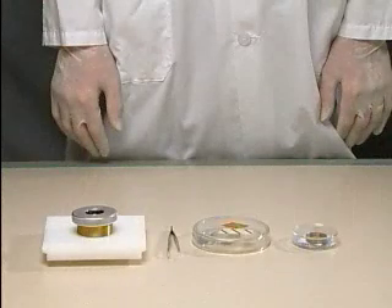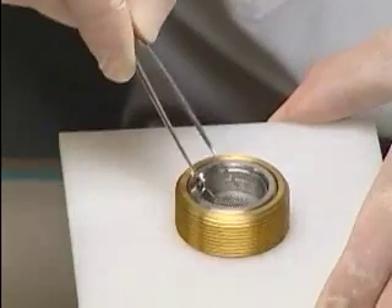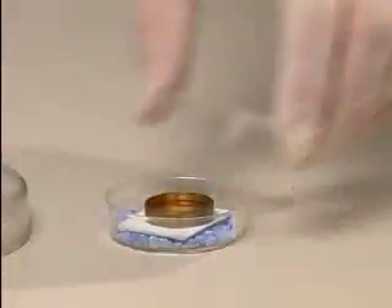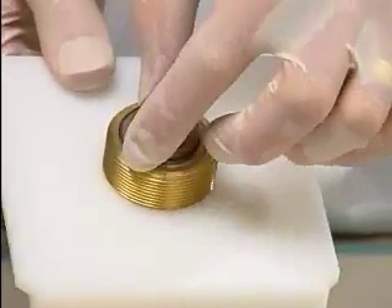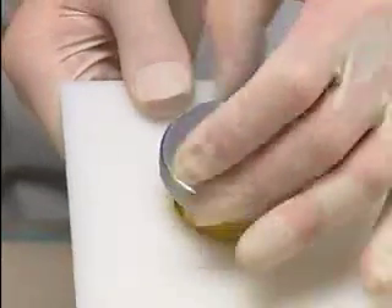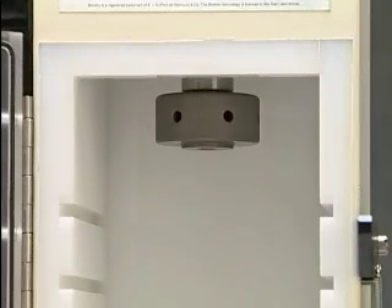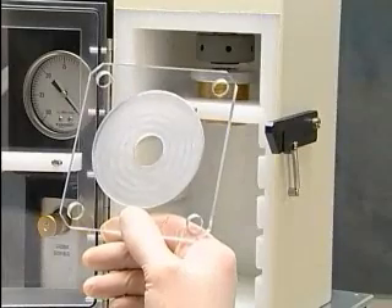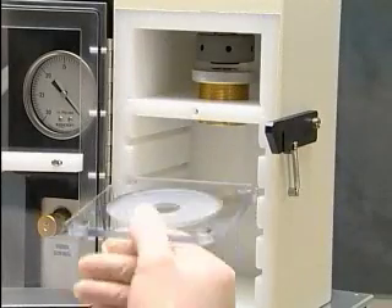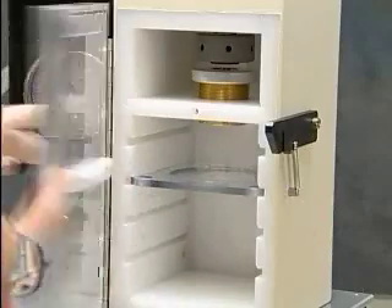Press the microcarrier launch assembly into place. Place a sterile stopping screen on the stopping screen support. Install the macrocarrier holder containing the loaded macrocarrier on the top rim of the fixed nest, with the dried microcarriers facing down towards the stopping screen. Replace the macrocarrier cover lid on the assembly and tighten. Place the microcarrier launch assembly in the top slot inside the bombardment chamber. Place the target shelf at the desired level inside the chamber, place the sample on the target shelf, then close and latch the chamber door.